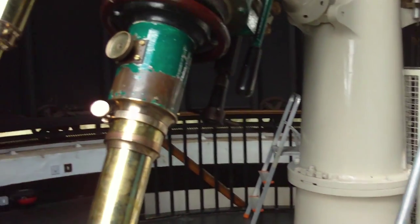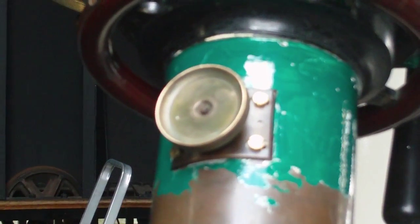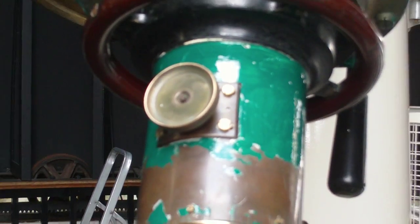That has just newly been restored by John Braithwaite, and the brass work and the focusing mechanism here for focusing the eyepiece.